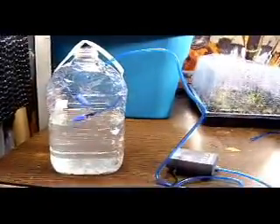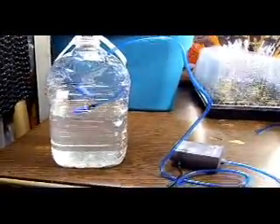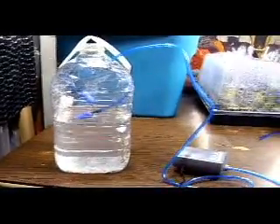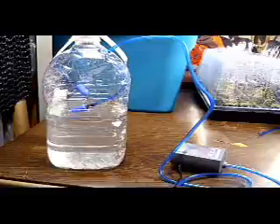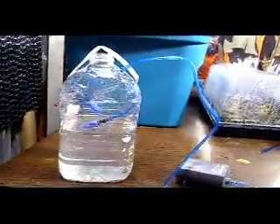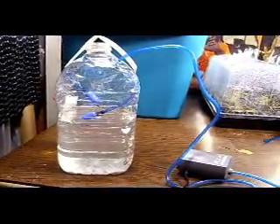I got an email from a gentleman who didn't understand what aerating or what it means. I tried to explain it through email but it didn't work, so I'm putting this video forward.